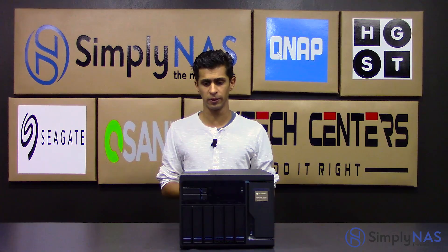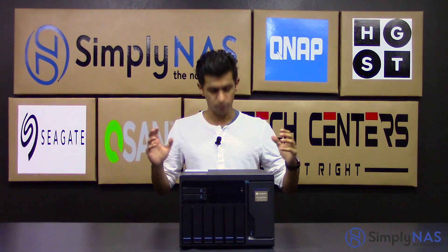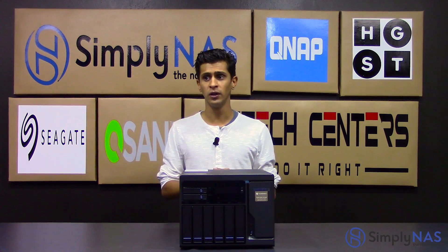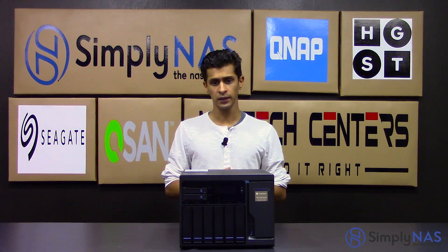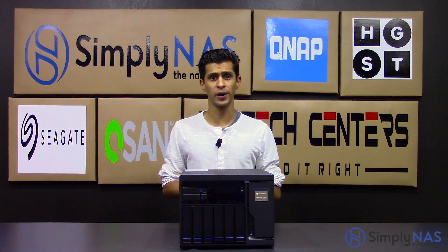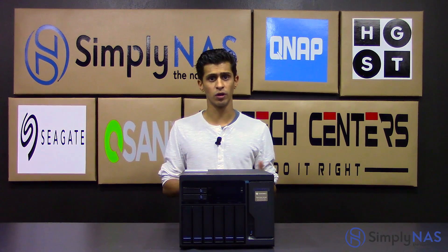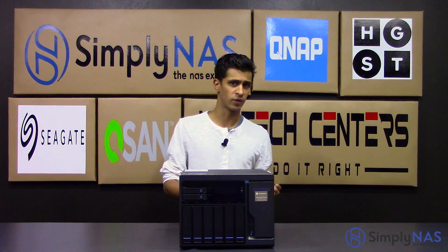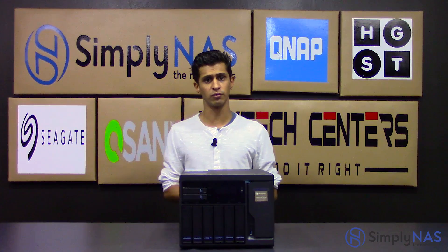QTiering — we spoke about it at the beginning, but to expand a little: it maximizes performance for your most used applications and most accessed data. For example, I have a home lab running and my Docker station runs on there — something I access all the time. That runs off my SSDs rather than my 3.5 inch drives, where my movies, photos, et cetera all just sit.